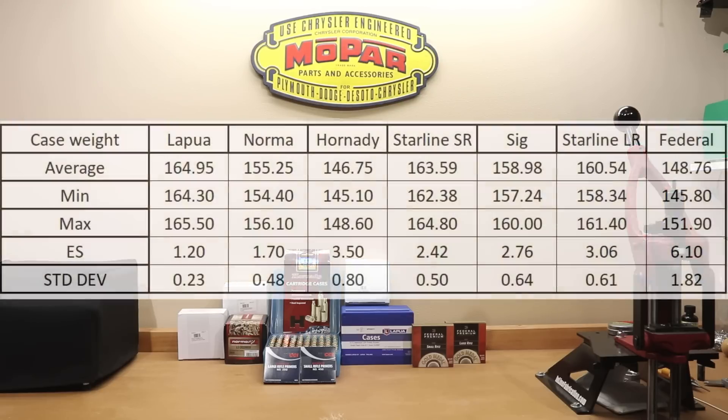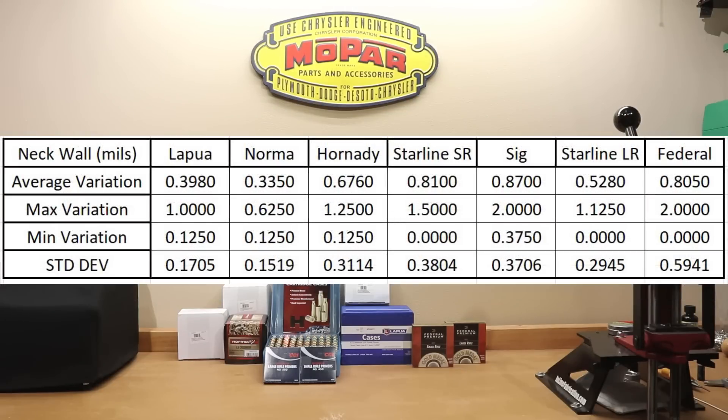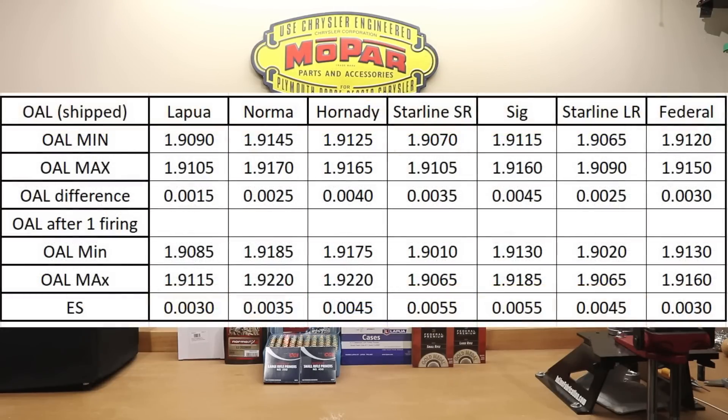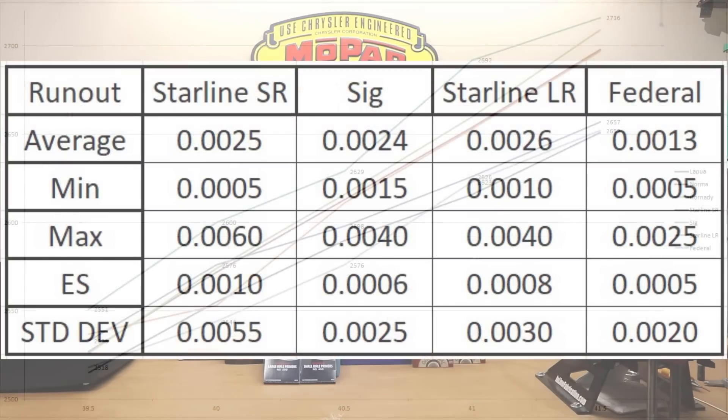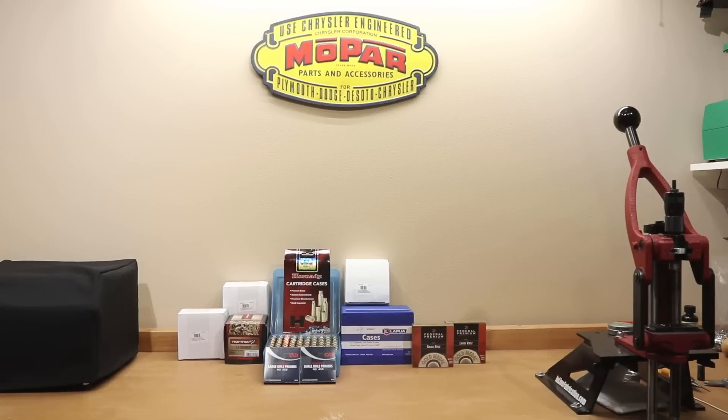In last week's video we covered our Brass Weight Variation, Case Volume Information, Neck Wall Thickness Variation, Overall Length, Runout, and a Quick Velocity Comparison from all of our brass — Lapua, Norma, Hornady, Starline, both Large and Small Rifle SIG, as well as Federal. Hopefully you found at least some of it useful. If you missed that video, I'll put a card up so you can check it out. But today we're going to go over the actual velocity and groups that we shot with that brass.